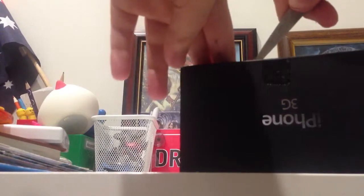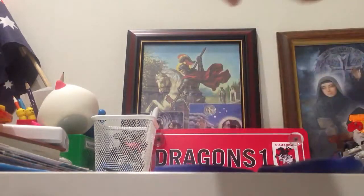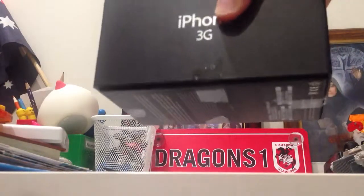Okay so first let's get the tape off. Get the box out. Here is the iPhone 3 — we'll just set that aside. She's going to touch it of course. There's probably still games on it from eBay.